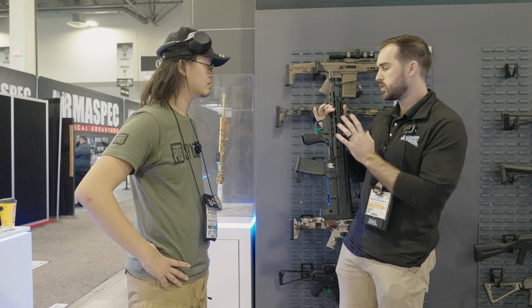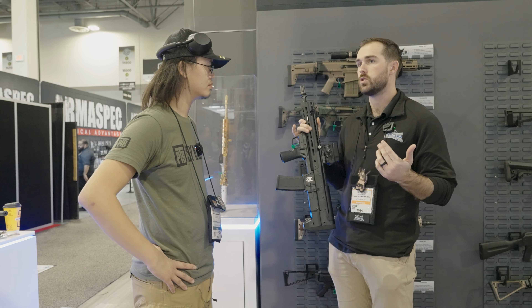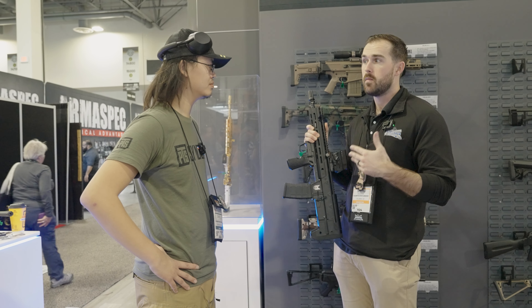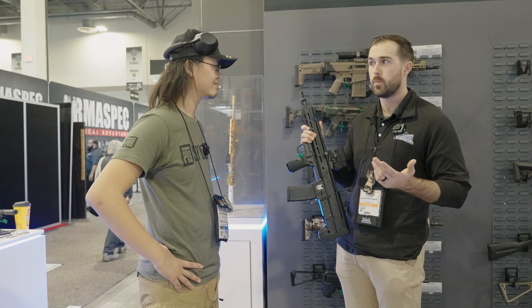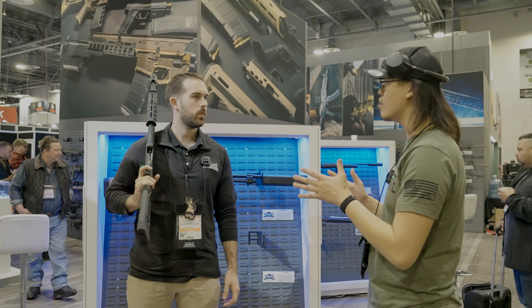We'll sell these as complete rifles, but really this is for the guy that already has a Jackal and has always wanted a bullpup but doesn't want to spend two grand to try one out. So he can buy the lower and turn his Jackal into a bullpup.